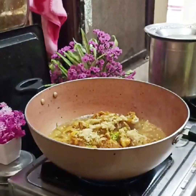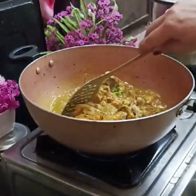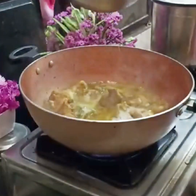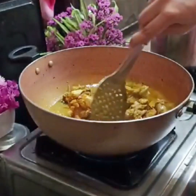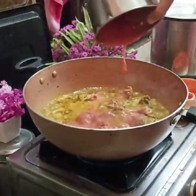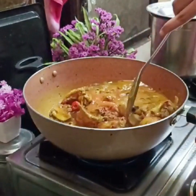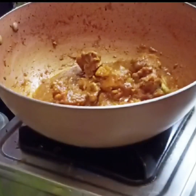Mix the chicken and let it mix for 1 hour. Add 2 teaspoons of Kashmiri chili, 2 teaspoons of fennel powder, 3 teaspoons of malt, 2 teaspoons of salt. Add a little bit of jira (cumin) and 3 tablespoons of pepper. Mix it well in a hot bowl.